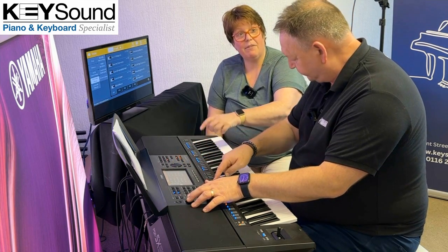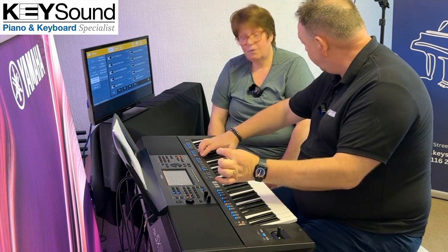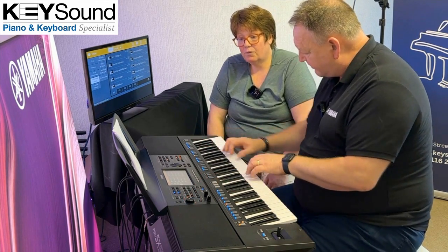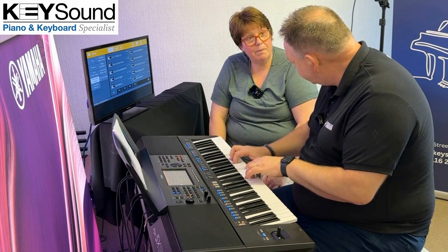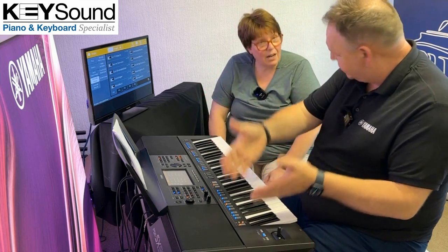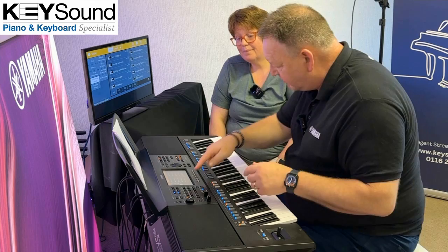These One Touch Settings fit the styles. We've got 575 styles and each one of those styles has got four One Touch Settings, and they fit the music. So that particular style has a kind of a synth to start with, then Voice 2, Voice 3, Voice 4 — they fit the style. With a pop song you wouldn't want a marching trombone; you want an appropriate voice.